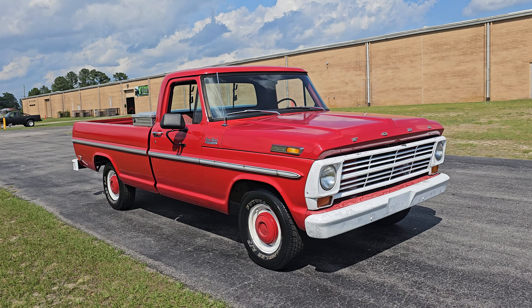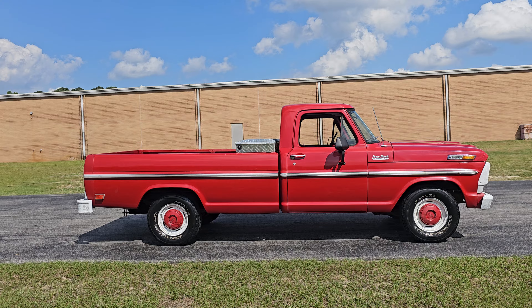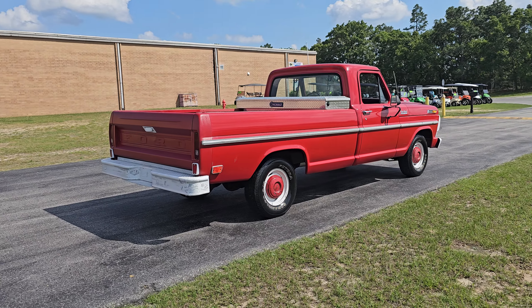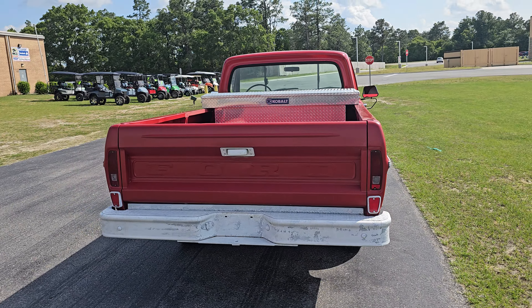What is up YouTube, Calvin from I-95 Muscle coming at you today with a gorgeous 1969 Ford F100. In this case it is a Farm and Ranch Special — I'm not sure if that's just a sticker somebody put on there, but it looks good. It is a long bed, manual transmission, three on the tree.